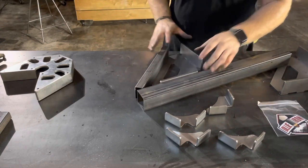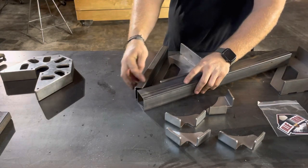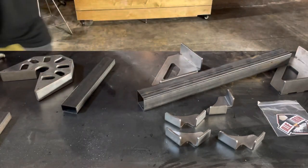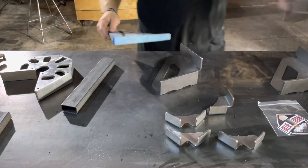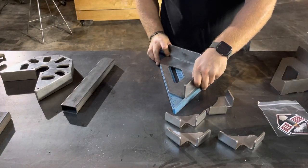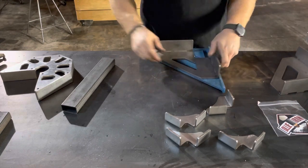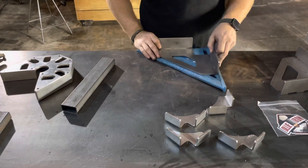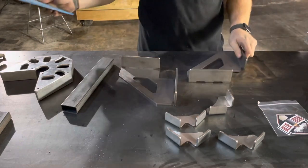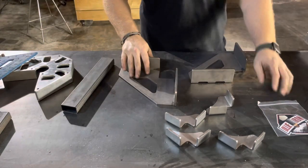Yeah, kind of works — if this was the right way — yeah, about a 45. Yep, another way to use that — nice 45 in there. Anyway, quick review, check them out.